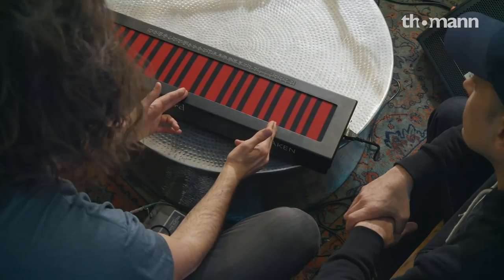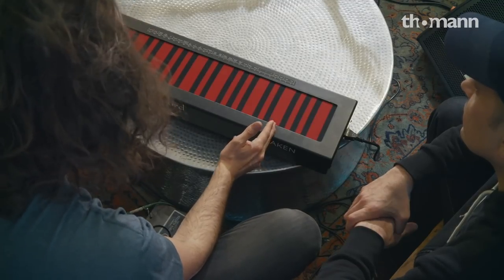Many of the patches on it — all the patches you can load — are organized by category in the software: bowed instruments, wind instruments, wild stuff, and percussive instruments. All the patches are stored on the device and you can access them by number. You can also store 16 favorites that you can quickly get to by pressing a little button on the side.